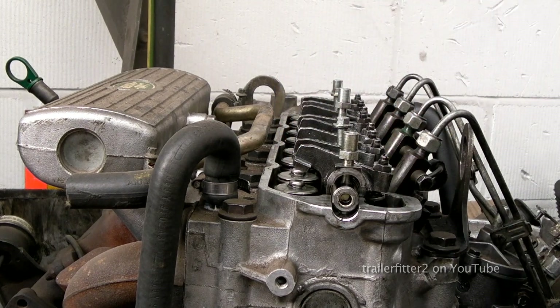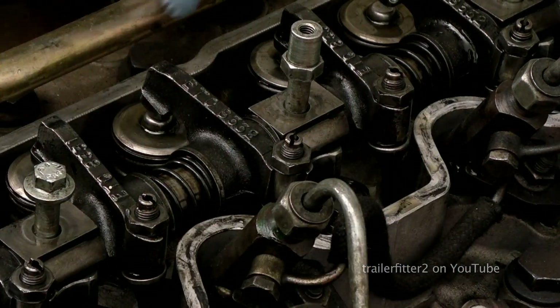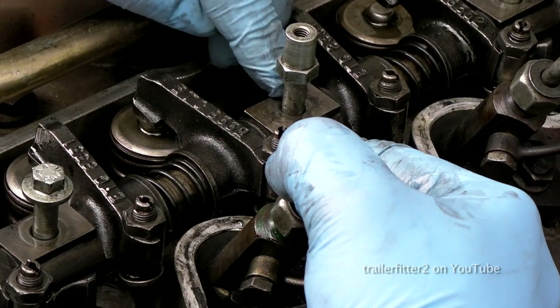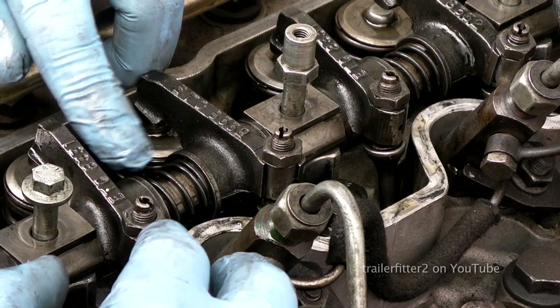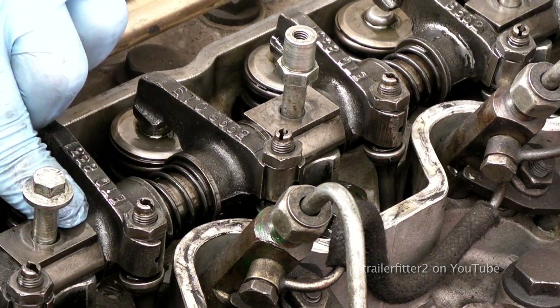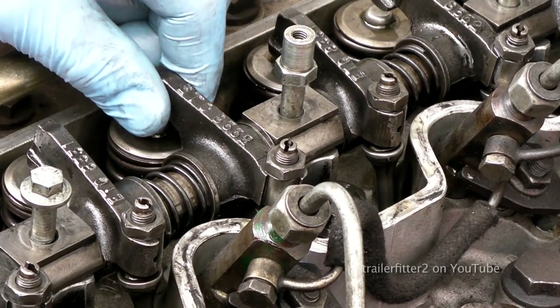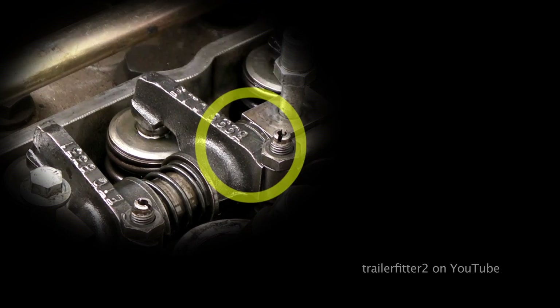There is a tightening sequence, and basically you just work it bit by bit to get them to pull down onto the valves. Make sure the valves are in contact with the rockers — there is a little bit of movement because they do move. You want them as central as possible. The washers must be in contact, the same as when you stripped it. You need to make sure that the rocker sits central to the valve — you can adjust this by putting thicker or thinner washers in there.